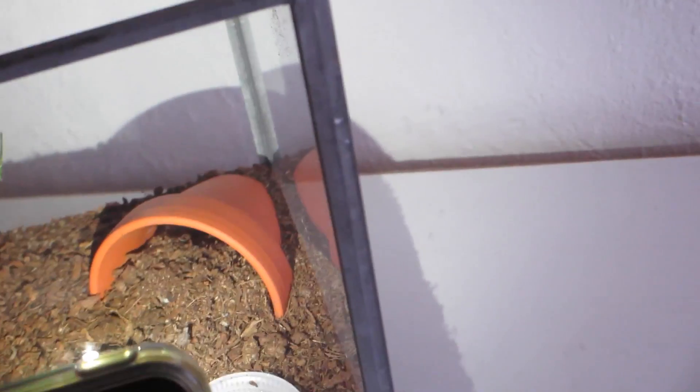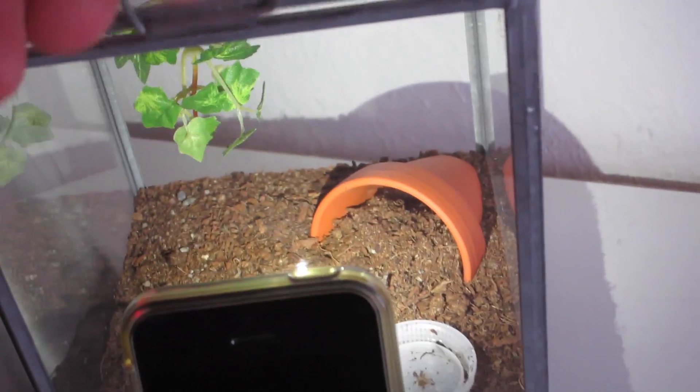There — the legs. So she is alive! Oh good, she's okay then. I'm not gonna disturb her anymore. I'm just gonna give her some fresh water and then probably get a couple of crickets for her.